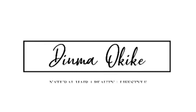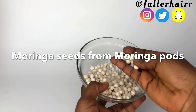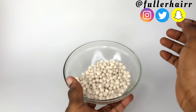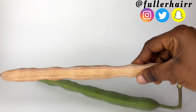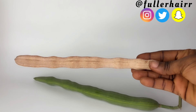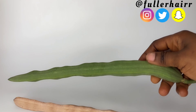Welcome back. Here are moringa seeds from moringa pods. The pods are green and fresh before they dry up and turn brown, and then they're ready to release the seeds, which you can further crack open to release the proper seeds, which are white in color. Please check my description box for a link to the details.